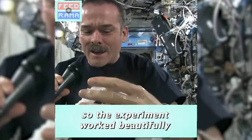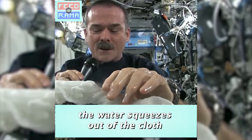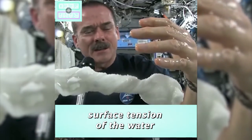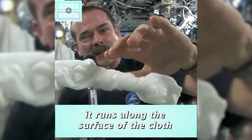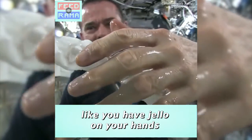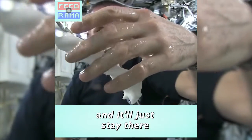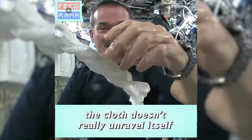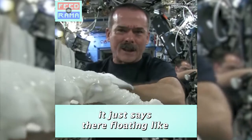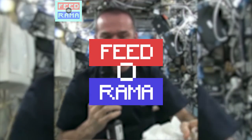The experiment worked beautifully. The water squeezes out of the cloth, and then because of the surface tension of the water, it actually runs along the surface of the cloth and up into my hand — almost like you had jello or gel on your hands, and it just stays there. The cloth doesn't really unravel itself; it just stays there floating like a dog's chew toy, soaking wet. Great experiment, worked perfectly.